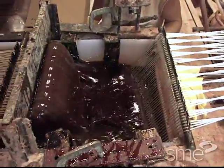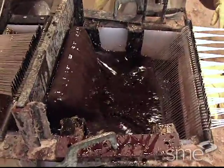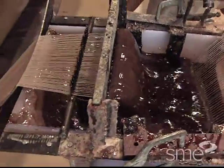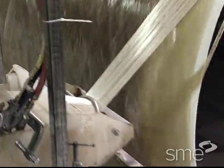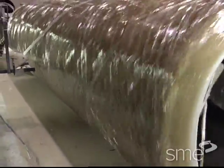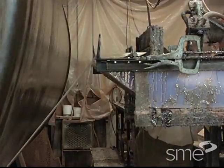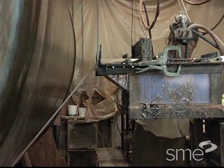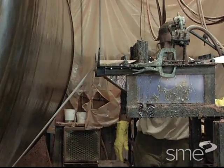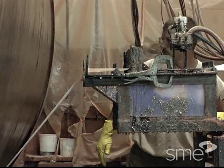Low resin viscosity is required for wet winding to completely wet out the wound material and to remove trapped air. Wet winding is the least expensive method of filament winding, but systems must be low in volatiles to prevent outgassing of the wound component. Additionally, accurate control of resin reinforcement ratio necessitates adjusting winding tension as component diameter increases.